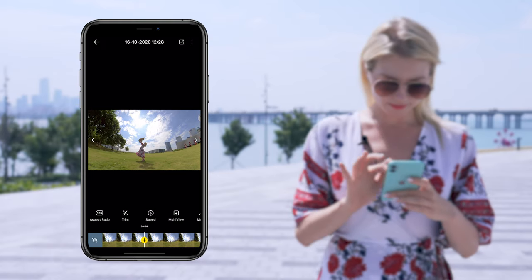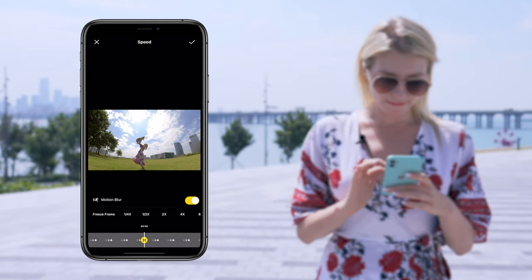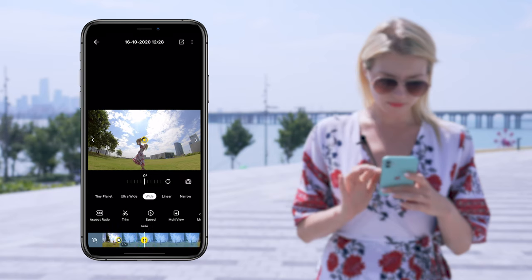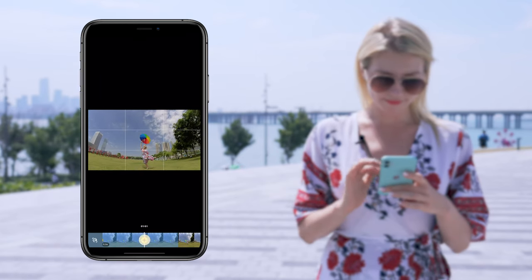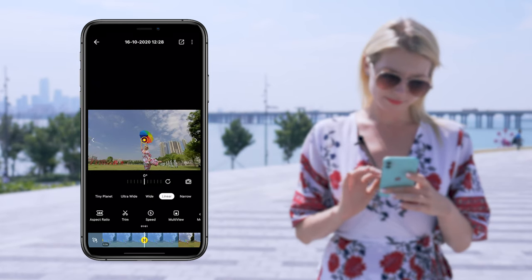Open the Insta360 app, add keyframes where you'd like to freeze, set the speed, freeze, and choose how long you want the freeze frame to last for. You can always change around the angle and the field of view as well during that freezing time to make it slightly more dynamic.